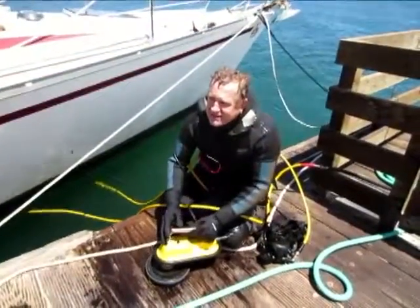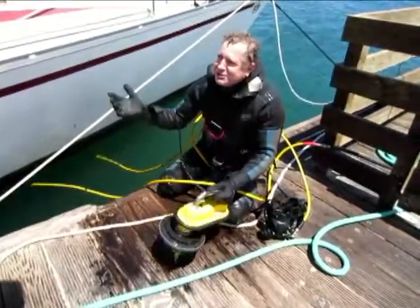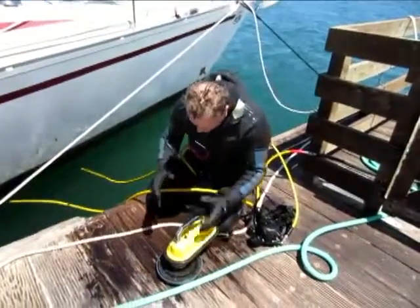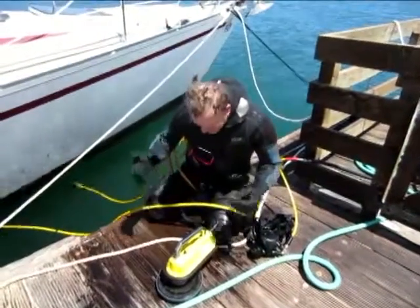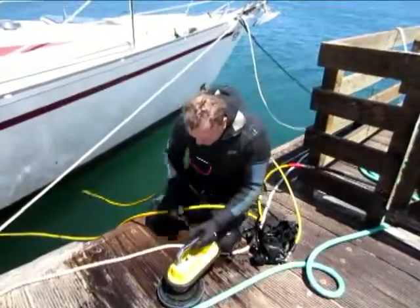It seems like the ultimate — this is great. It's so easy. So this is it. Simon says you've been down there for an hour and a half and you're smiling. Yeah, I haven't been doing anything but playing down there. It's not work.